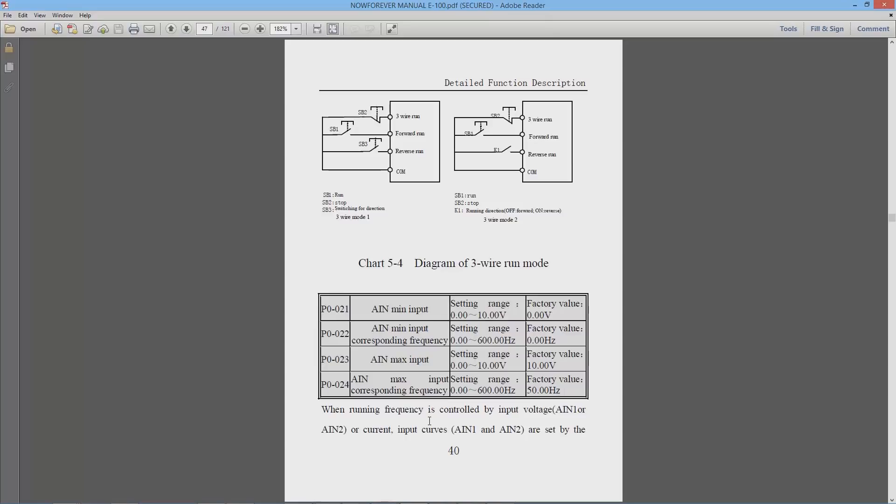So when the VFD sees 10 volts coming from your motion control card it's going to output 400 Hz. That covers the basic commands we're going to use to set up the VFD — now let's move to the actual VFD itself to see how we input these settings.